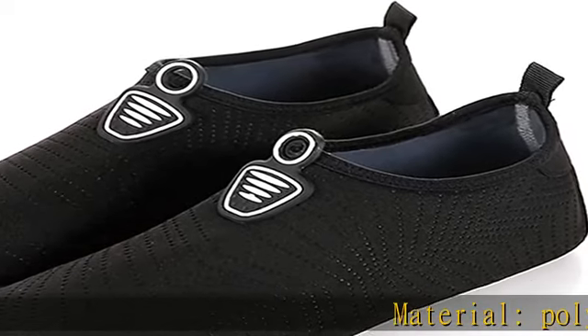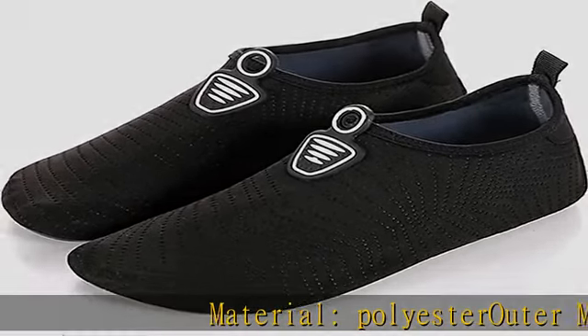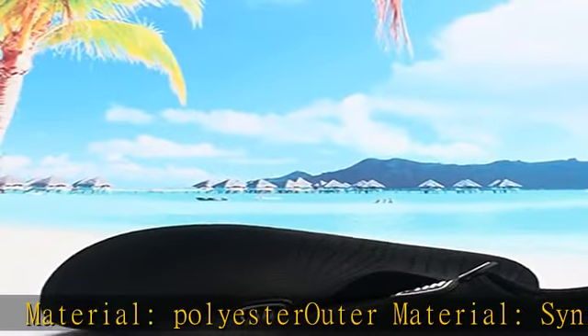Material: Polyester outer material. Synthetic fiber sole material. Heel type. Closure.